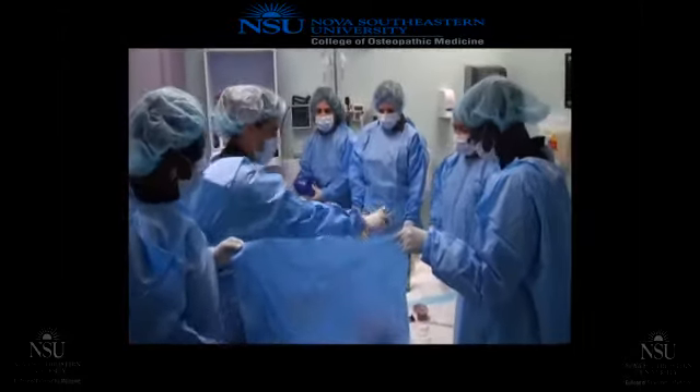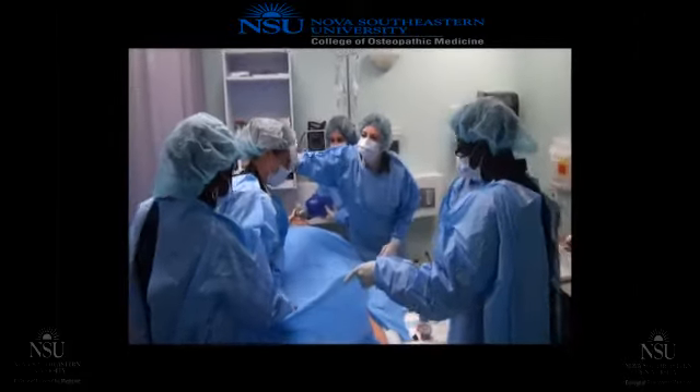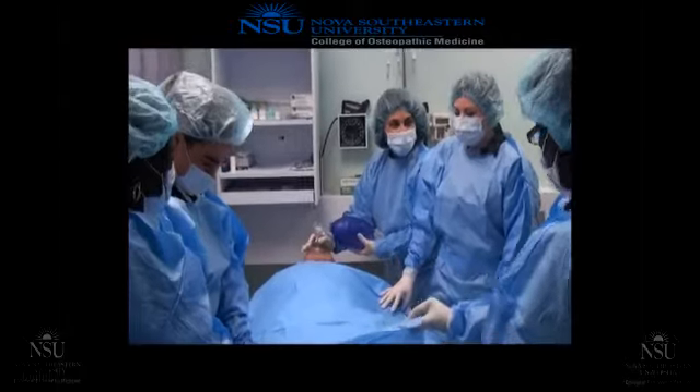Doctor, the patient is crashing. Oh no! Stop giving me a sponge! He's crashing, he's crashing. The patient is stabilized now.